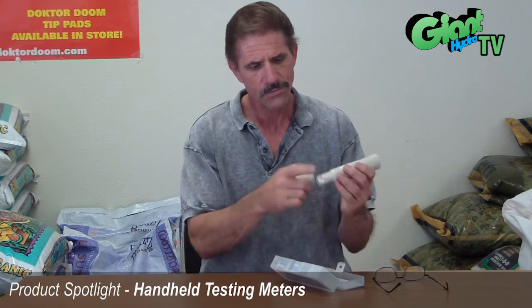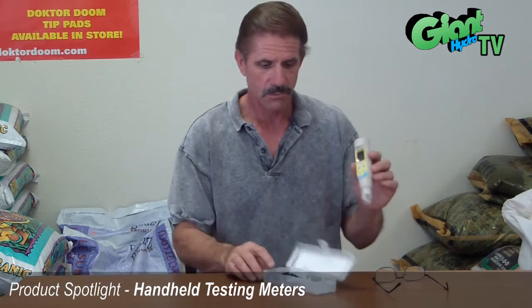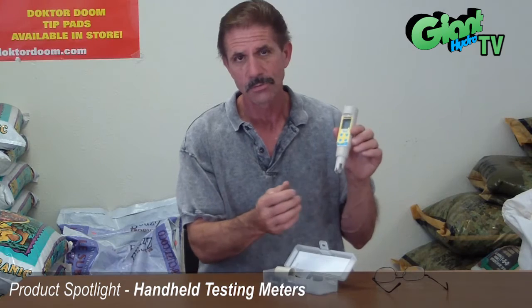It's pretty simple. Also, if you ever have a problem with the tip, these tips are replaceable, which makes the meter brand new if you accidentally let it dry out or you dip it in the wrong solution. So basically, this makes it real simple to do the three tests.